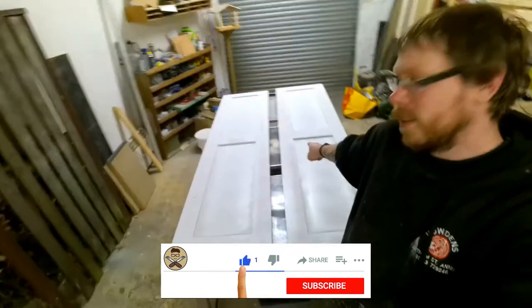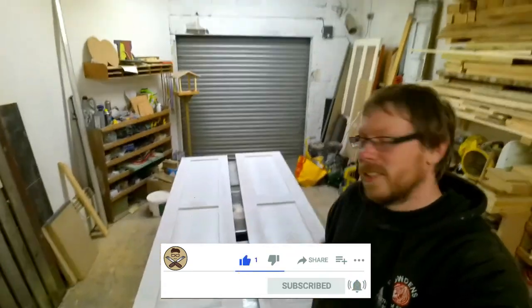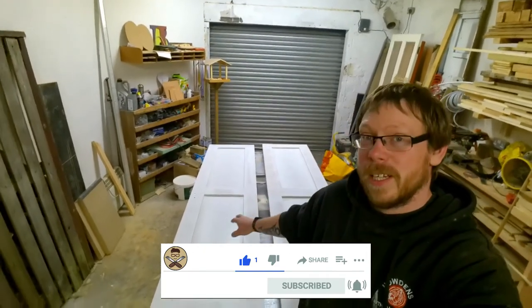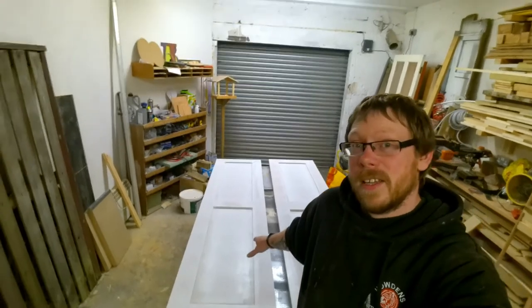What's going on guys? Phil here. Welcome back to a Workshop Wednesday. It's actually Monday today but you're going to be watching this on Wednesday because I'm working Wednesday, so I'm going to edit this and schedule it for Wednesday. Today I started working on these two shaker style doors — if you want to know how I make these, let me know in the comments below. I'll make a video on that, but today is Workshop Wednesday.